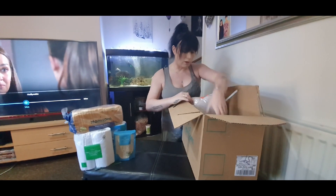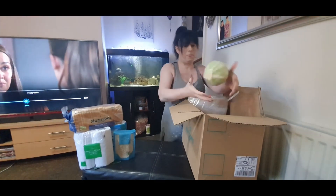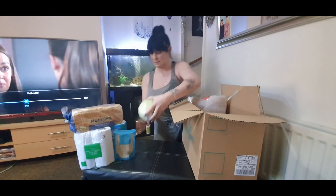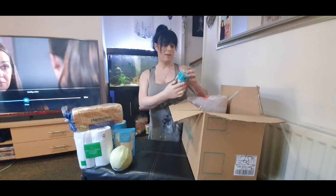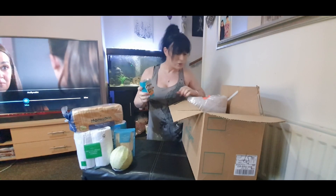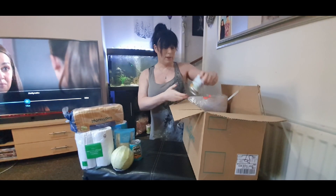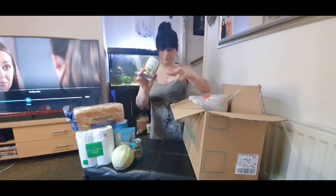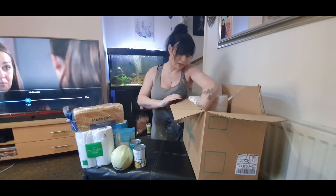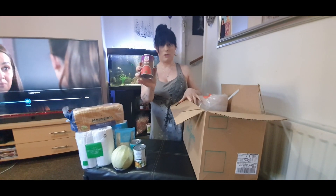We've got some chunky vegetable soup — sounds nice to be fair. We've also got some normal plain tomato soup.